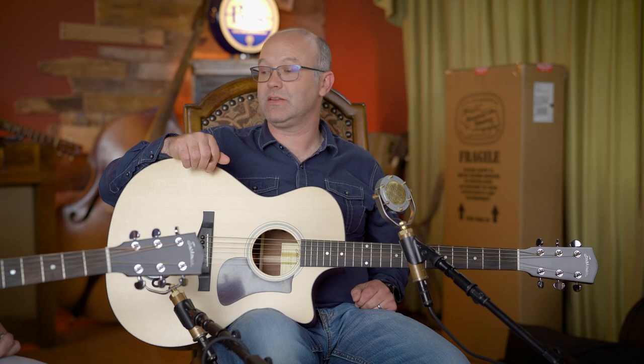They start with their 100 series and build all the way up to their 900. There are some variances within each series — different woods and different choices — and we're going to break all of that down. All of the ACs now come in a cutaway, and if an Eastman acoustic guitar has a cutaway it will also have built-in electronics. We're skipping the PCH series, which is the laminate version, and starting with the 100 series which is all solid wood guitars.